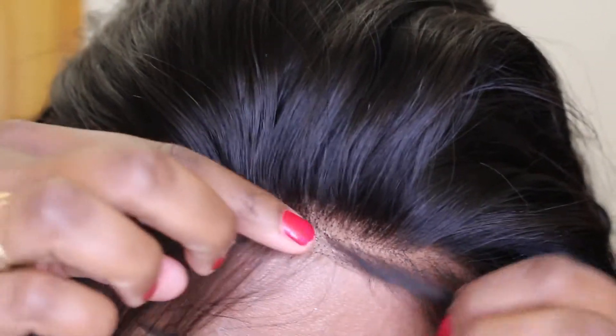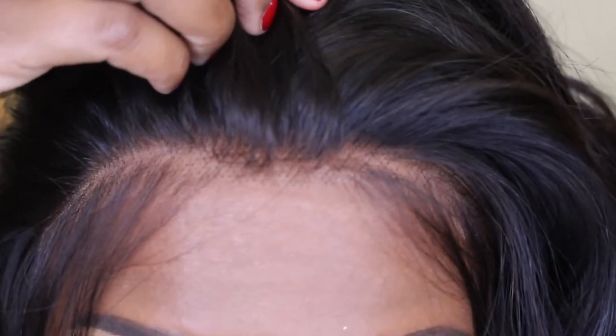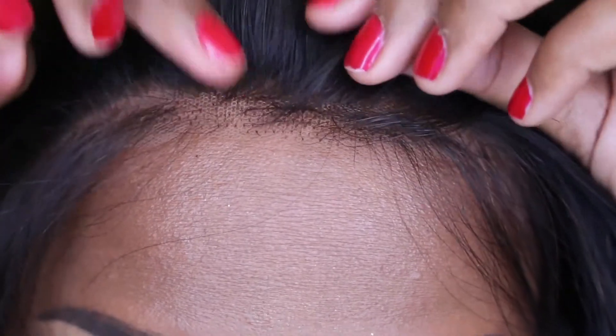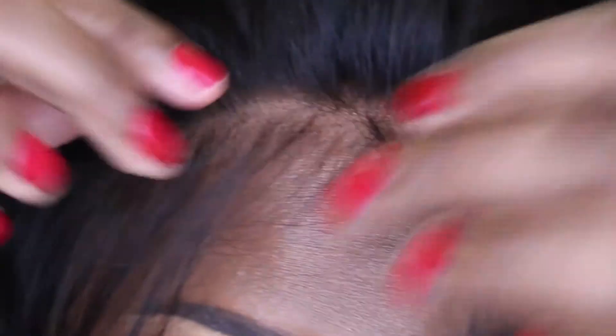O que eu também gostei dessa lace foi a frente dela. Olha só, que ela tem esse baby hair super natural. E o cabelo também — a redinha dela — eu achei uma redinha bem transparente, que não dá pra perceber o laço dela. Pensa num laço super transparente: você levanta e quando abaixa, não dá pra perceber nada. Qualquer lugar que você abrir, aparenta como se fosse o seu cabelo saindo da sua cabeça. É uma frente super natural que imita muito o couro cabeludo.